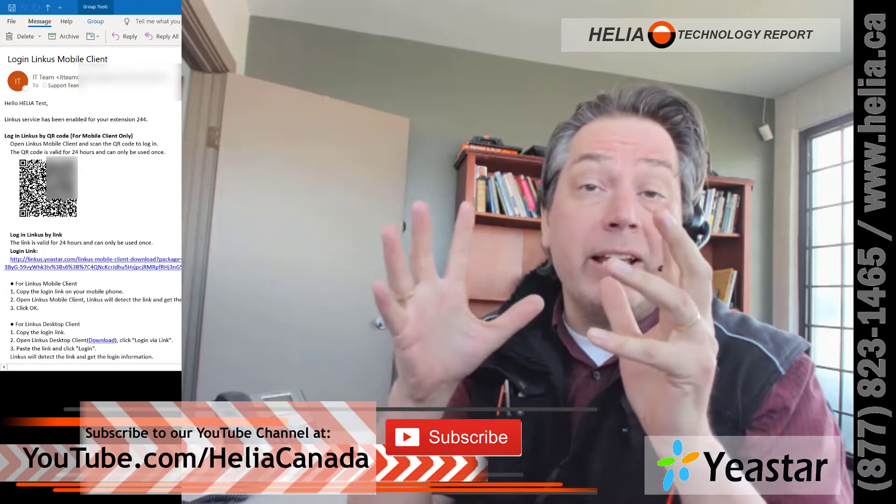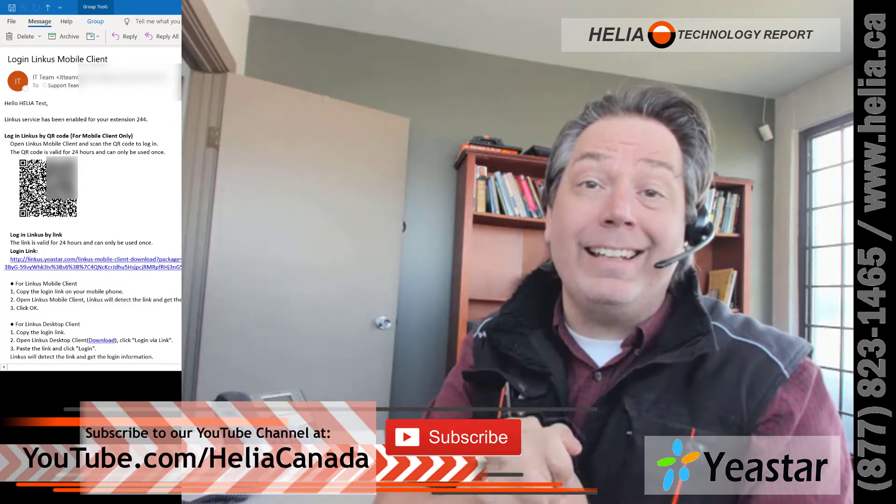So that's what we're looking at today — the Yeastar phone system and the Linkus client.